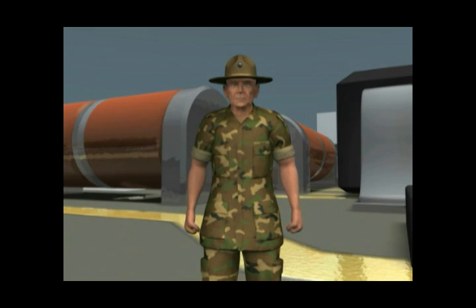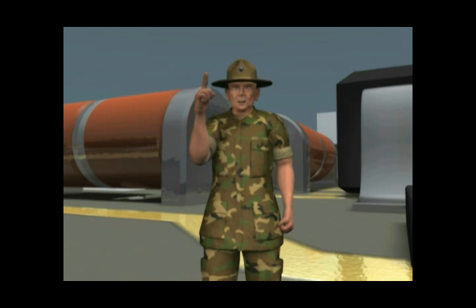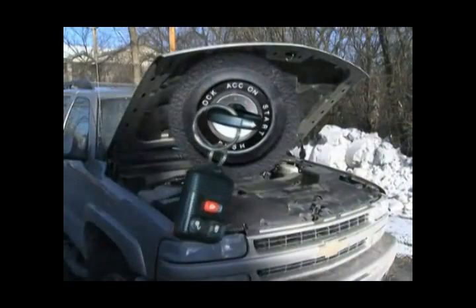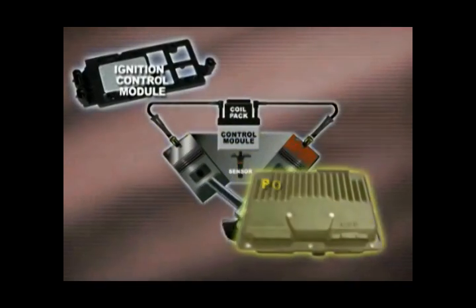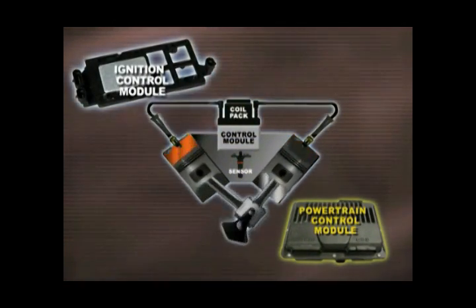This ICM has a unique technology called fast start circuitry, and it comes in real handy during a cold start situation or when your battery's a little low on juice. The ICM controls the ignition system all by itself during the first few minutes. After that, the powertrain control module, or PCM, takes over by going into closed loop.